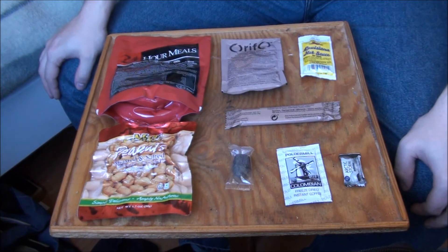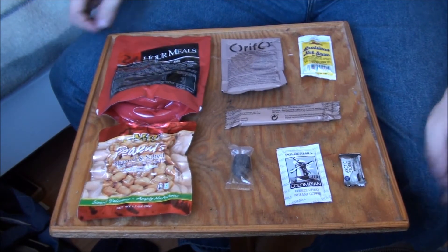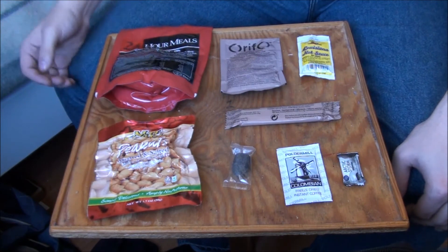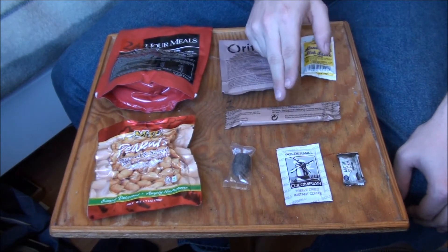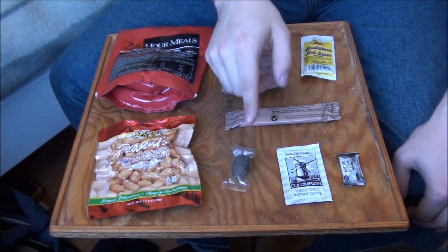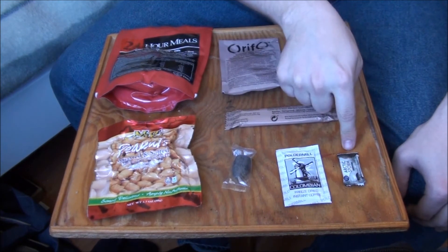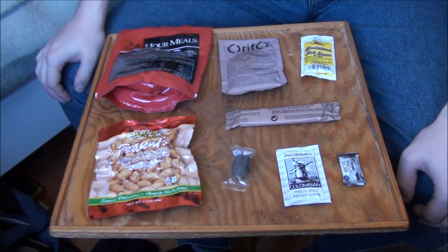Today we're looking at the lunch part from the Swedish 24-hour ration pack, menu number 3 — beans and sausage stew. We're also going to have roasted and salted peanuts, a sports drink, hot sauce if it needs spicing up, a chocolate bar, a licorice hard candy (though we might skip that), a cup of coffee, and some licorice dental gum afterwards.